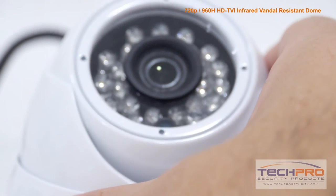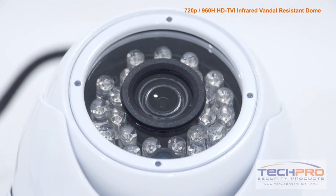It has a 3.6mm wide-angle fixed lens and an infrared sensor that can see up to 50 feet in total darkness.